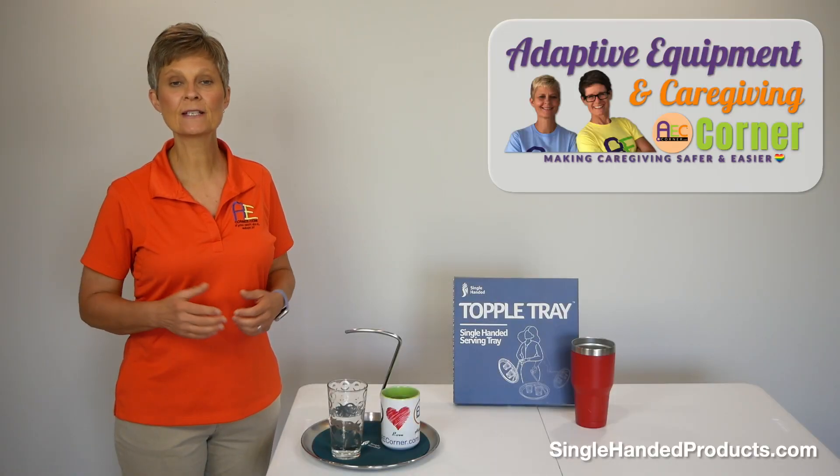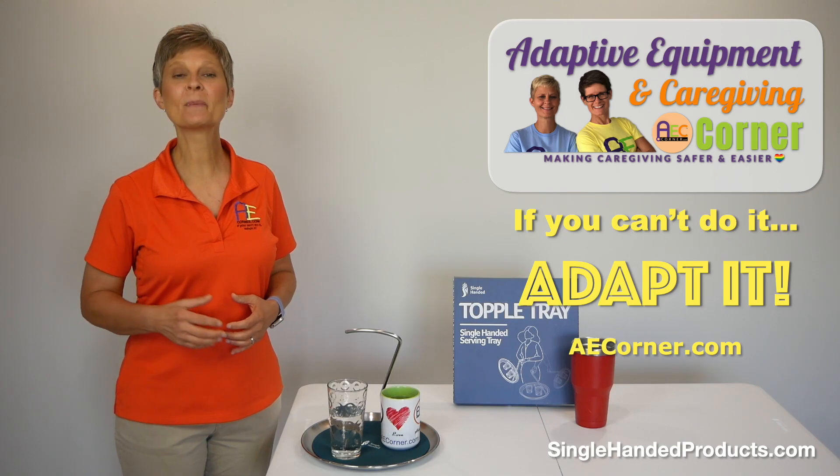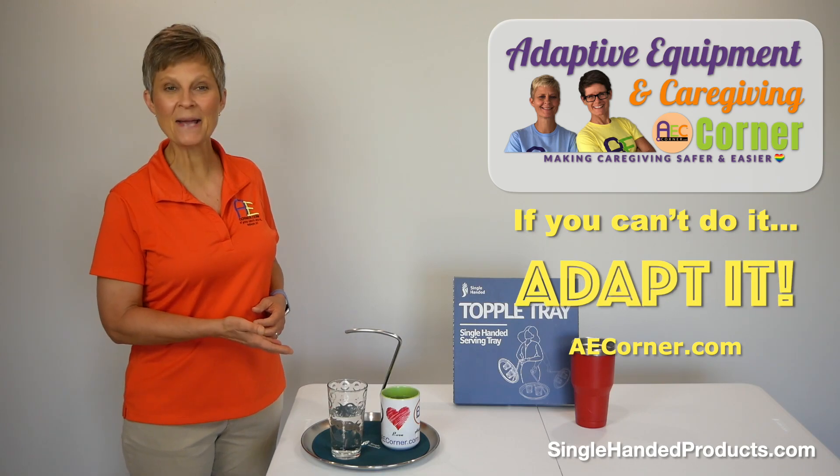Be sure to check out the link to singlehandedproducts.com for further details. That's it for today from Adaptive Equipment and Caregiving Corner. Have a great day and don't forget — if you can't do it, adapt it.